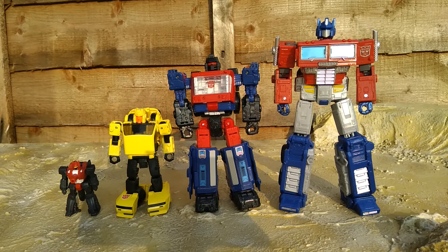Comparing him with other recent Transformers releases, you can see the difference in scale when it comes to deluxes. Yes, he's next to Crosshairs, who is a slightly larger deluxe class figure, but the size difference is definitely there. He's not bad — he's just not as big as them. But he's the right scale for what he should be, so swings and roundabouts.